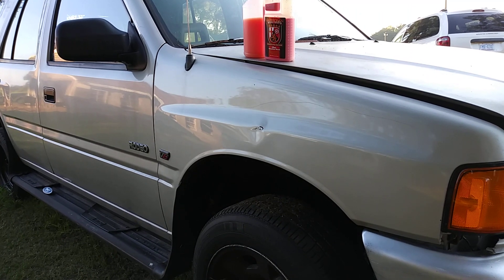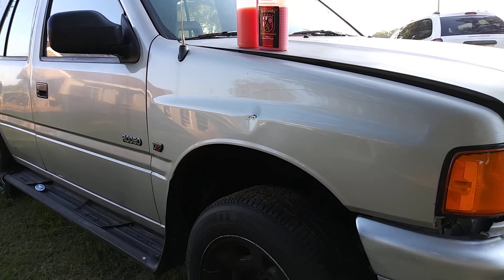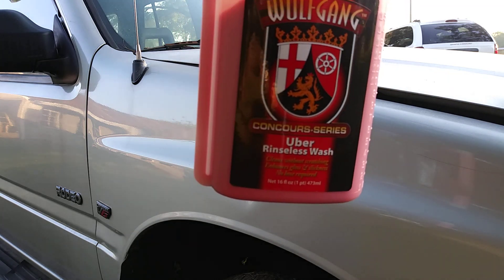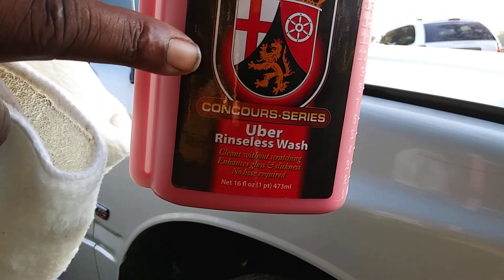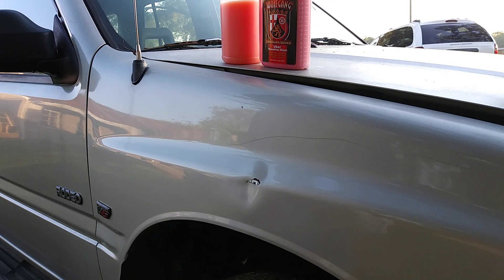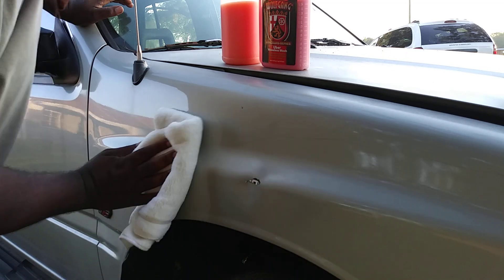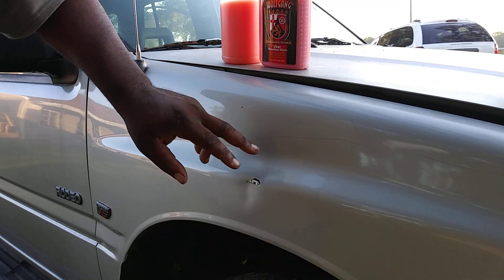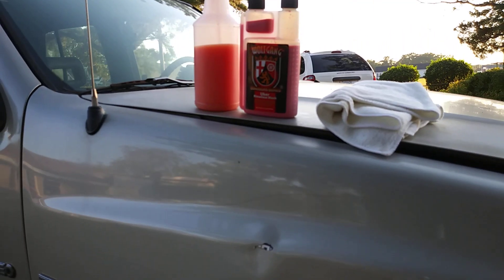Yeah it's a nice product man, I highly recommend it. For 20 bucks the Concord Series is really gonna give you your money's worth, for real. Y'all can see the shine and depth. Wolfgang Concord Series products are pretty expensive overall, but that one wasn't too bad at all at 20 bucks. This stuff is very slick on the panel — I recommend you go and clay your vehicle with it, feel that real slickness.